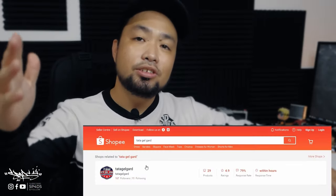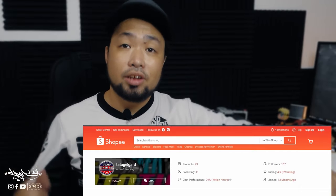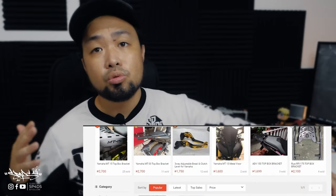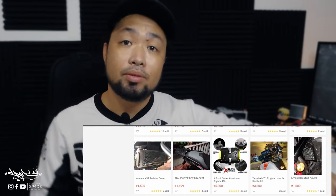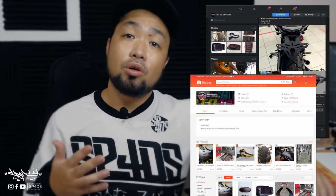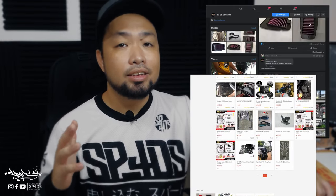I want to introduce our sponsor TGG Motor Parts and Accessories, known locally as that gel guard. They sell motorcycle parts from scooters to big bikes to naked and sports — whatever you have, they have it for you. They have a Facebook page where you can contact them to ask about prices and accessories, and also a Shopee page where you can check out all items. Make sure you check them out — TGG Motor Parts and Accessories.